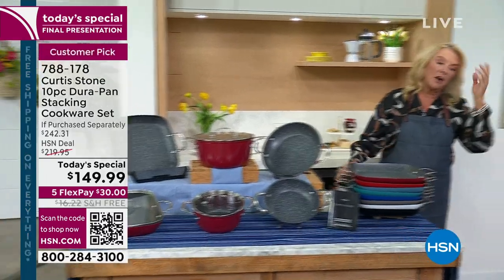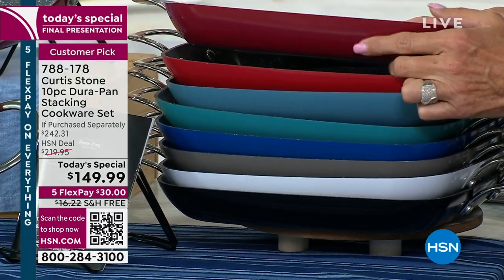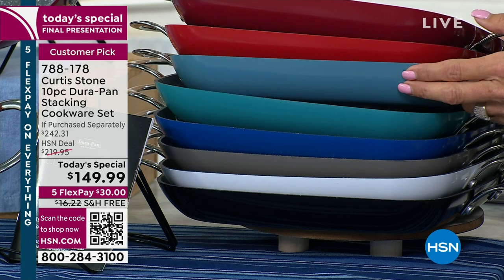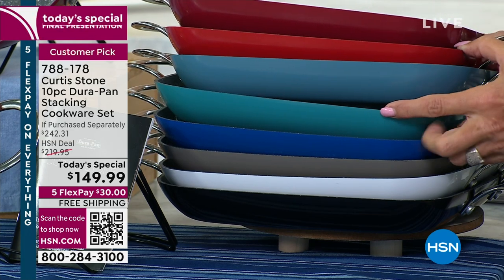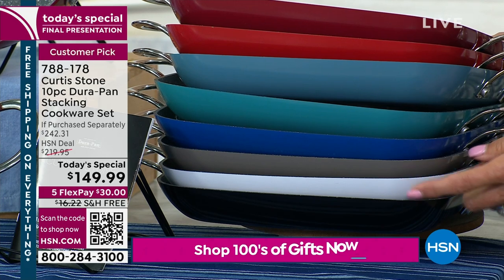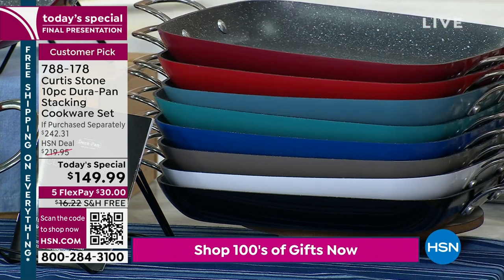Let me show you colors real quick. Top of the list is going to be our red — that's always the most popular, called the cherry color. Then we have slate blue, and we are down to less than 300 — a little over 200 left in slate blue. This one's going to be your turquoise blue, then we have your classic blue. I love the stone gray. My latest DuraPan from Chef is in the white, and we also have the black. So those are your options and choices.